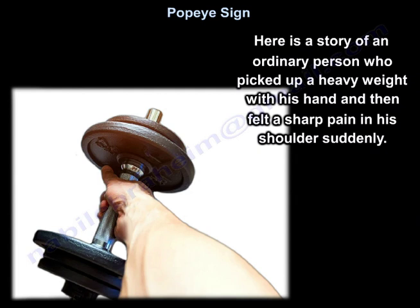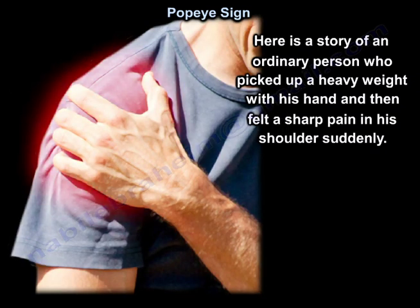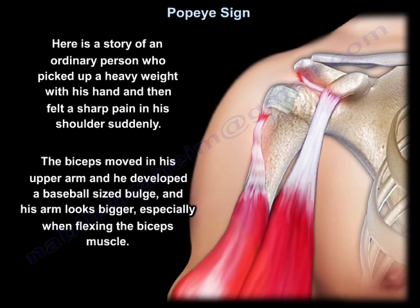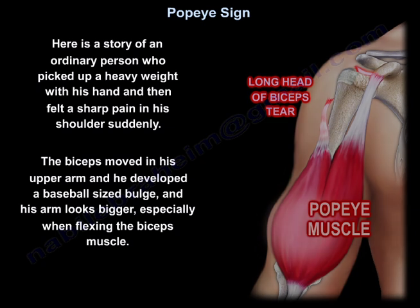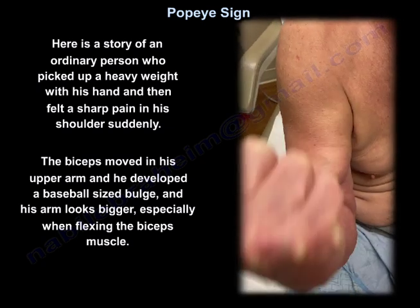Here is a story of an ordinary person who picked up a heavy weight. He felt a sharp pain in his shoulder suddenly. The biceps moved in his upper arm, and he developed a baseball-sized bulge, and the arm looked bigger, especially when he flexes his biceps muscle.